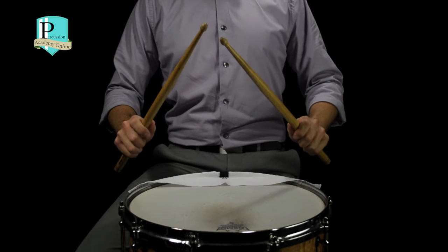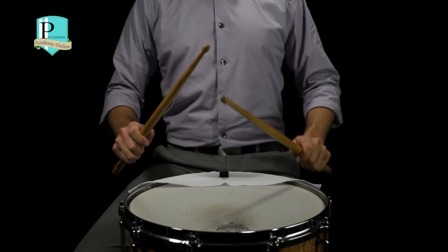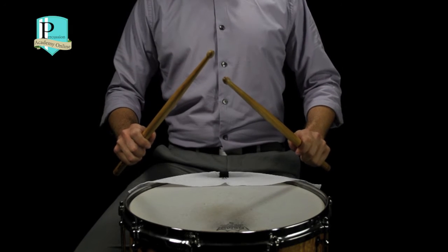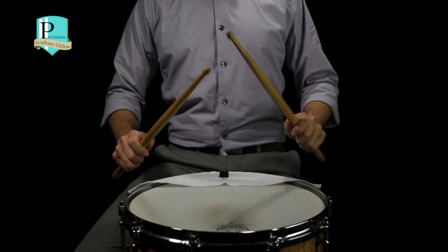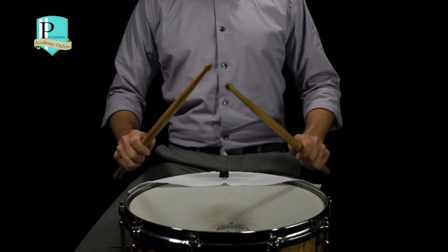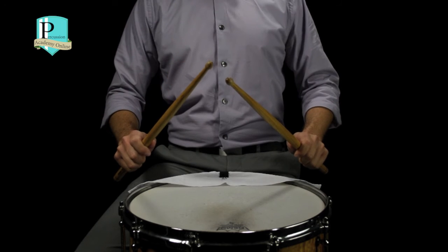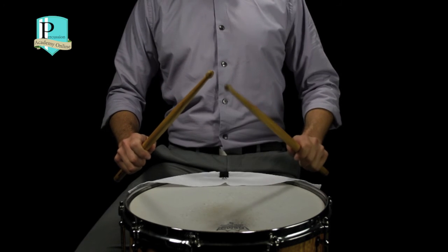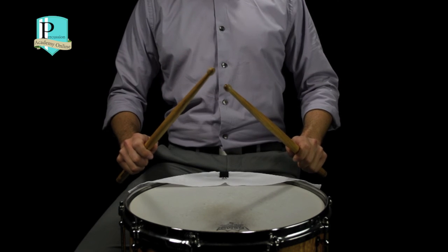For countdowns, we're going to start with eight full strokes on the right hand, followed by eight full strokes on the left hand. Then, we're going to do seven full strokes on the right hand, followed by seven full strokes on the left hand. We're going to go all the way down to one full stroke on the right hand, and then one full stroke on the left hand, and finish with a release note on the right hand.